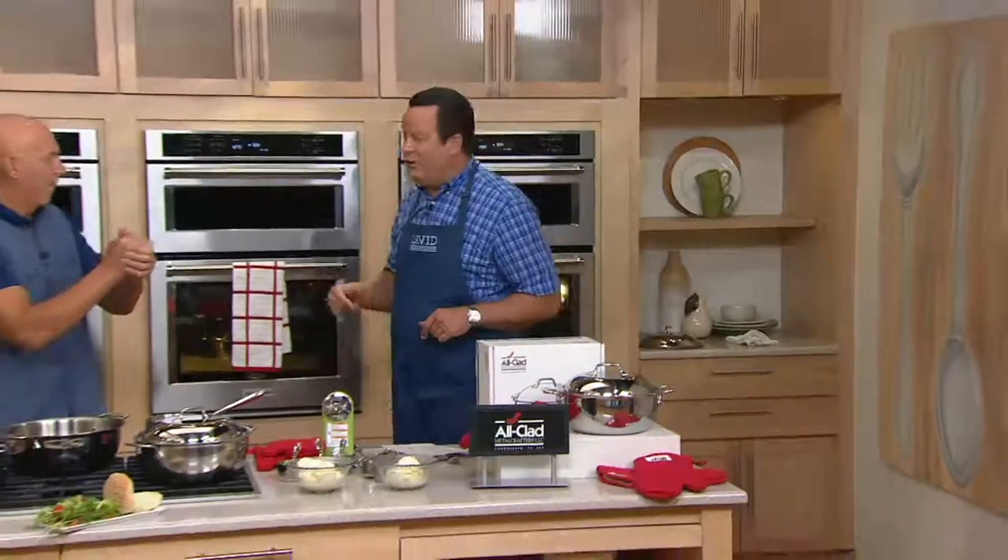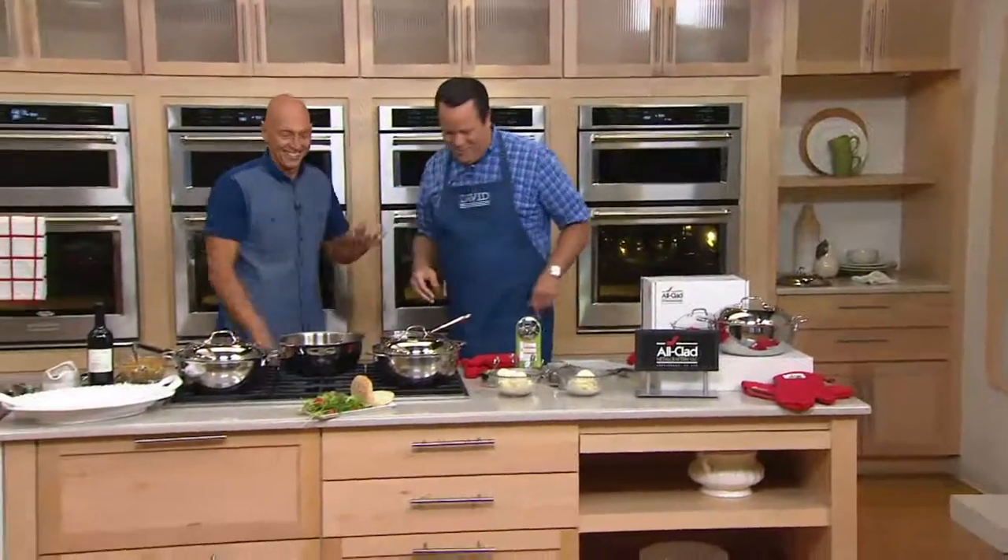Speaking of chefs, let's welcome back Rick Roman. Good to see you. It's great to be here — always a pleasure. This is an amazing pan, you and I have presented this before. If you're looking for All-Clad, you're looking for tri-ply cookware that is built to last.